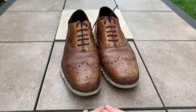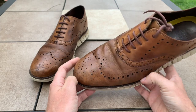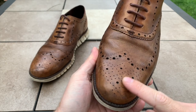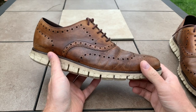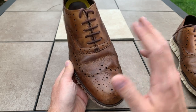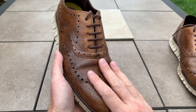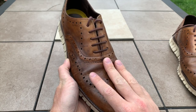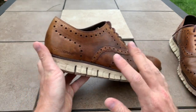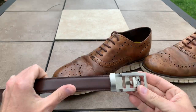One thing that always bothered me about these shoes is that over time the color fades. You can see how light the color is looking. I put a lot of dark brown polish on these shoes and they just get lighter and lighter. Rain doesn't destroy them — I've soaked them multiple times — but I tried to get them darker and darker and they kept getting lighter and lighter.